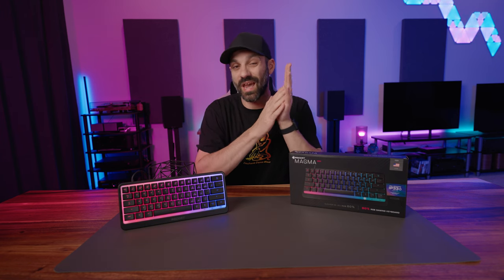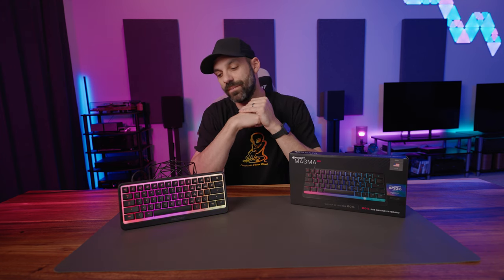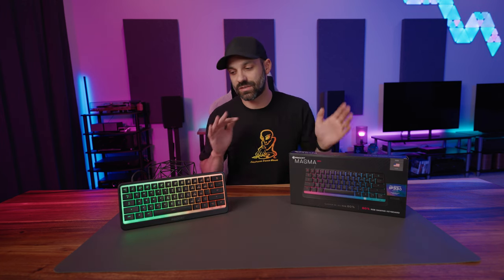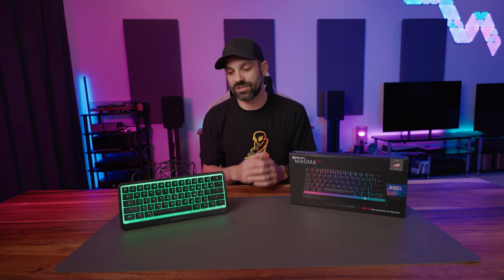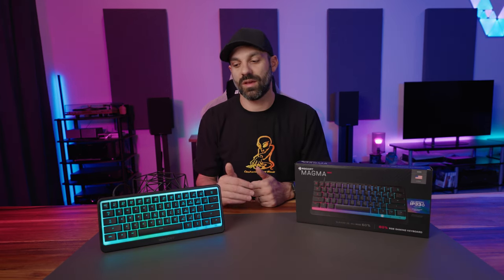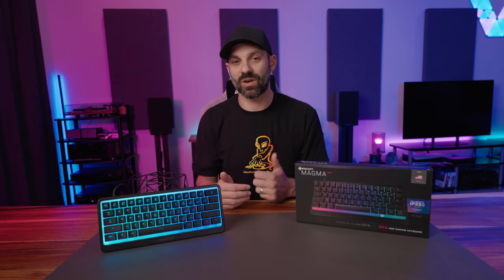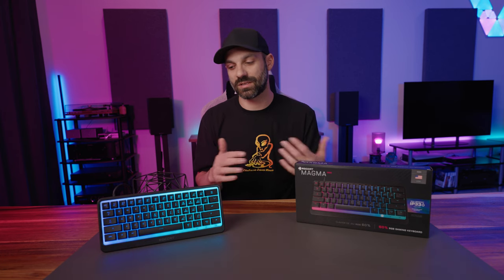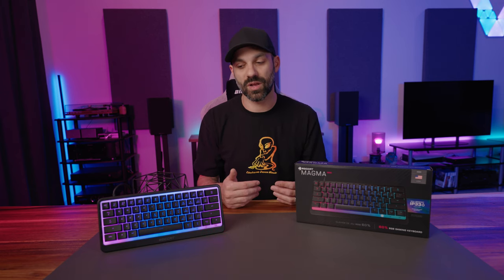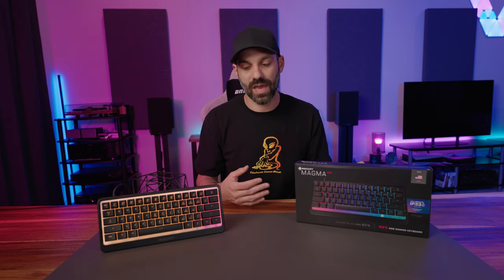Thank you to Roccat for sending this ahead of the launch because that gave me almost two full weeks of playtime on it, which was great. So I like the mini. There's a huge reason why. I'm going to get into the specs and show all the software and customization, but there's one thing that I love about a membrane keyboard and it's the sound — or lack thereof. The squishy caps aren't for everybody feeling-wise, but one thing that's fairly common with a membrane is they're usually pretty quiet, and for some people that alone is a reason why they still look at it.